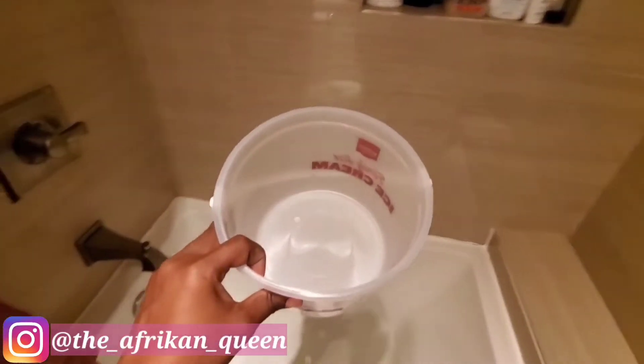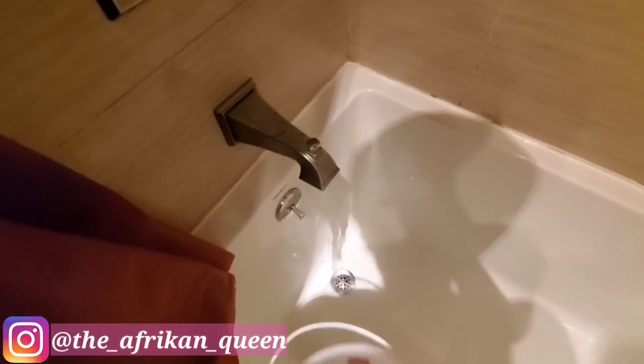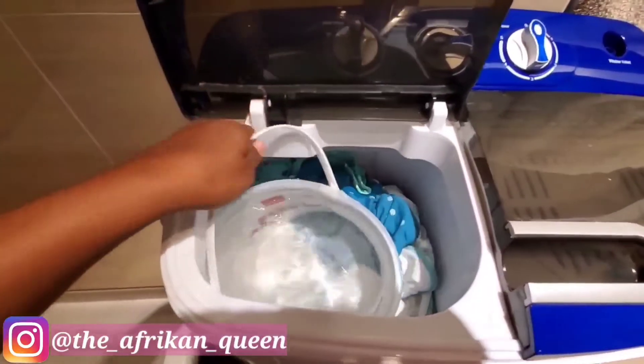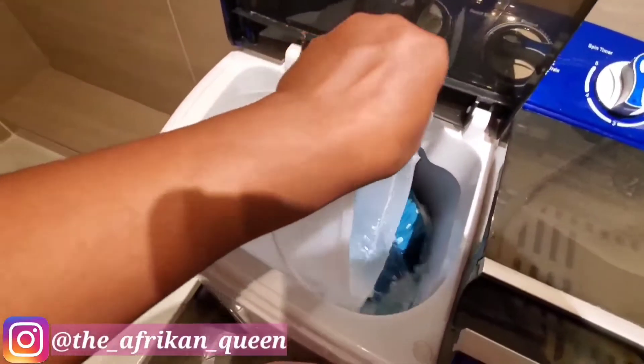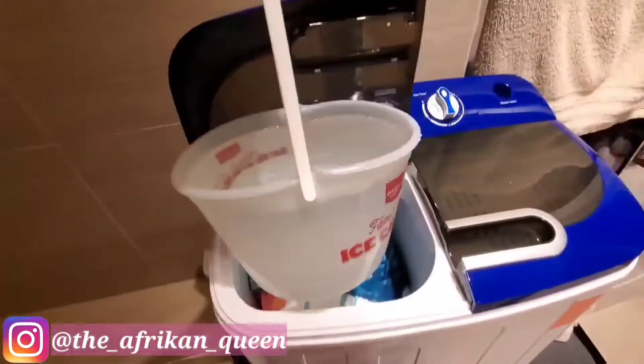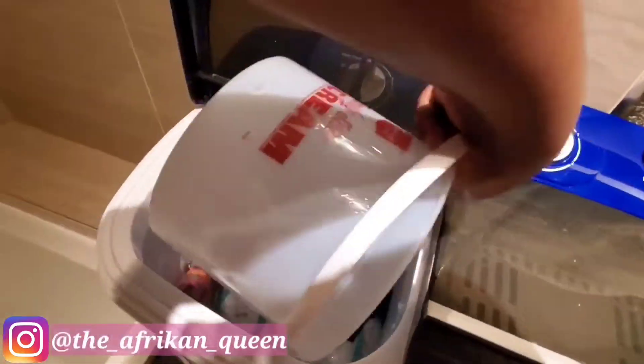I use an ice cream container — actually a gallon container — to fill the washer with water. I'd say we use about seven to eight gallons of water depending on the amount of clothes. Having a machine like this has been very helpful. It's convenient, especially with a little one — I can wash her clothes whenever I feel like it, even at midnight. It doesn't take a lot to maintain and it gets the job done.